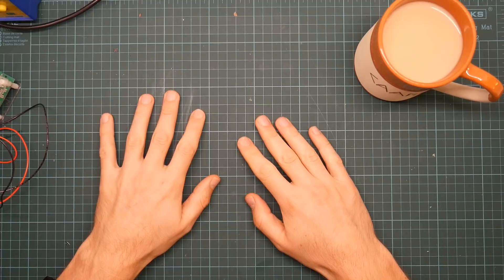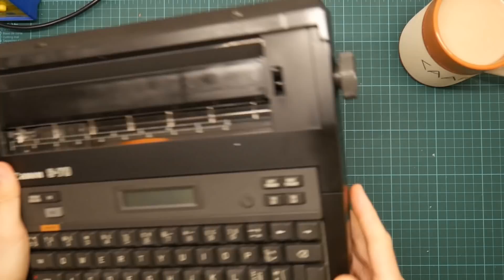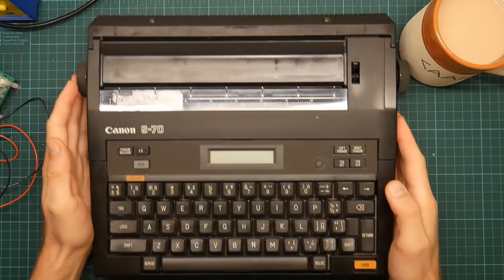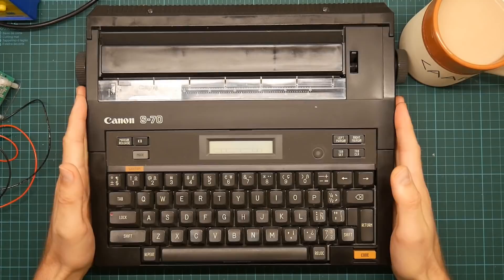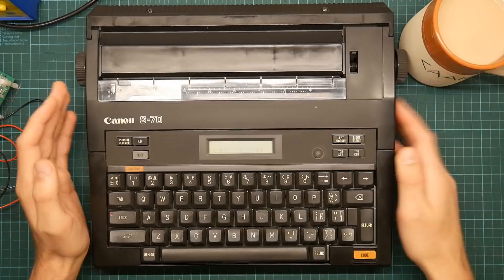I have a new typewriter. This is a Canon S70 Type Star 4, which I picked up at my local junk shop for the usual five francs. I got this for the keyboard module, which is lovely, but I want to see if it works. I know very little about this. I looked it up briefly online and I know it's one of the line of portable typewriters known as thermal wedgies, apparently due to the shape and the thermal printhead. I know it's battery powered and the DC jack is center negative, which is very useful to know.